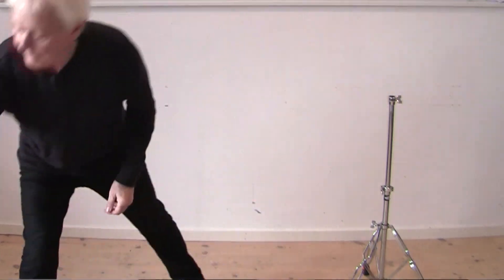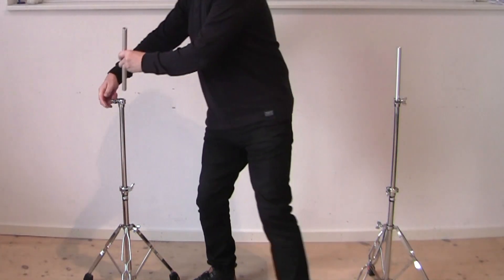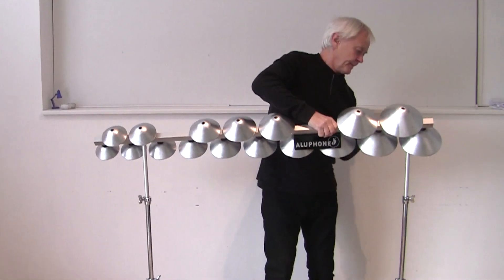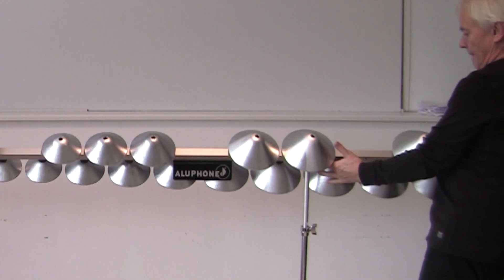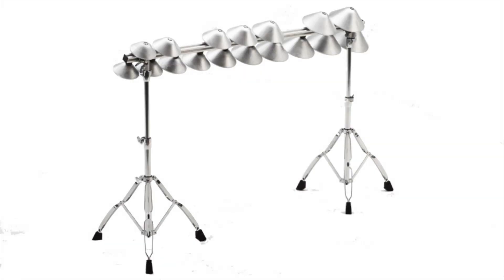First I would like to show you how fast it is to set up. Place the adapter in the standard cymbal stand and let the Aluphone slide into the adapter. The gravity will keep it in place. Now you just need to add the two sections to each side of the middle section and you have the Aluphone, a two and a half octave instrument. If you need only the middle section — a one and a third octave — for the piece you are playing, you don't need to add the extensions.